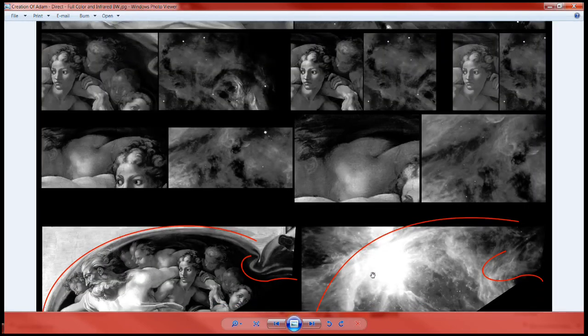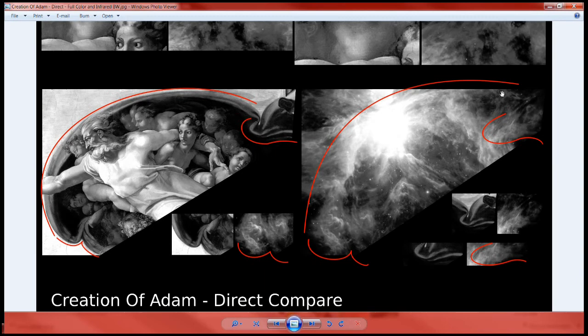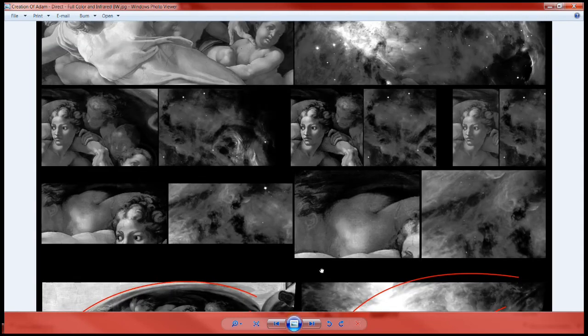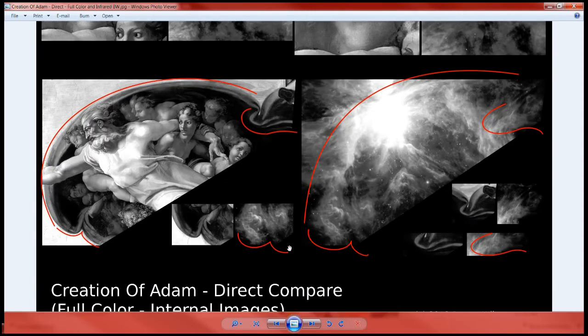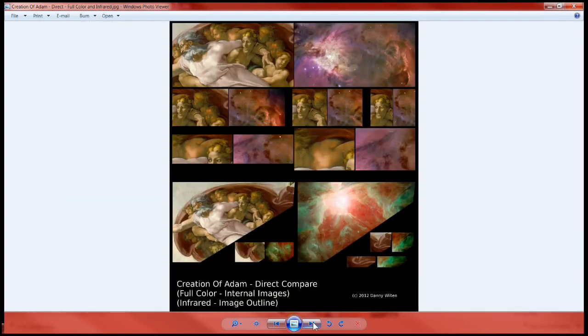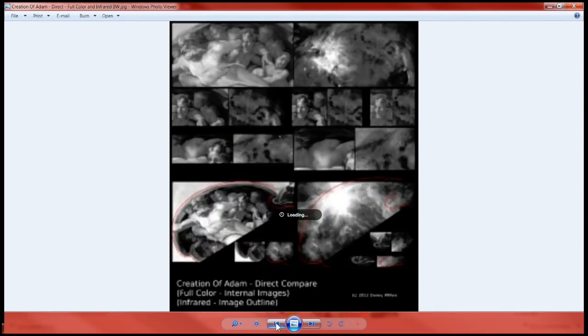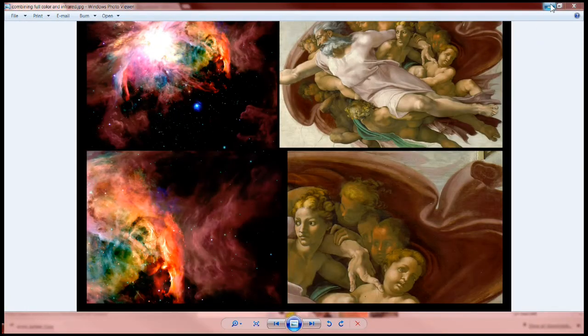What I've done here is shown the lines of the bow shock in the Orion Nebula and what it creates down here versus the painting. I've created a separate one to show you that since he painted the Orion Nebula outline using infrared and with the full color version he painted the internal parts, I combined the two together — and that is right here.